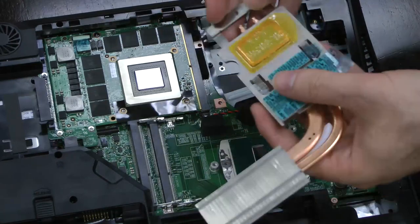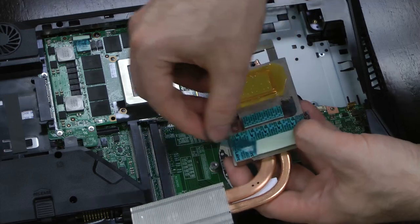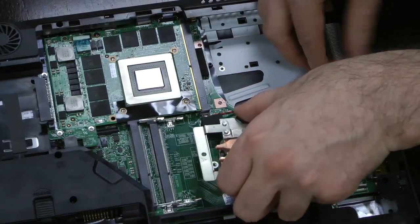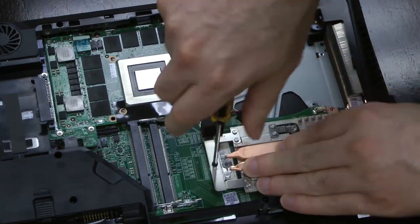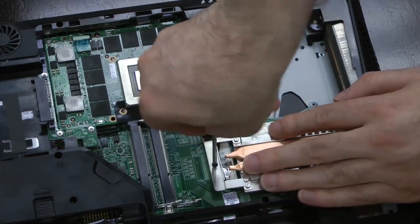Next, we'll install the CPU's cooling bracket. First, remove the plastic covering the thermal material on the underside of the bracket. Align the heat sink portion with the side vent and the mounting holes with the motherboard. Mount it with the included screws, but only install screw A. Screws B and C get installed later on.